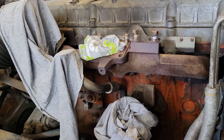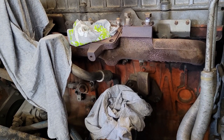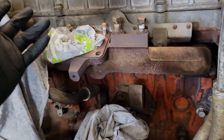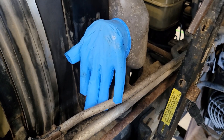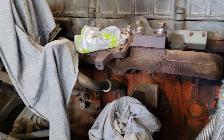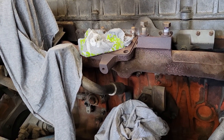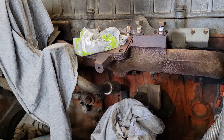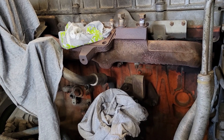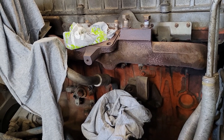As you take the turbo off and start undoing all the piping, you want to make sure you plug up all the holes. You don't need anything fancy — some rags, or even a glove over the air-to-air. And just before you put the turbo back on, take your rags out, unplug everything, make sure there's no debris falling in — blow it out with compressed air or even a vacuum cleaner and suck everything out. The last thing you want to do is throw debris through your new, rebuilt, or repaired turbo.